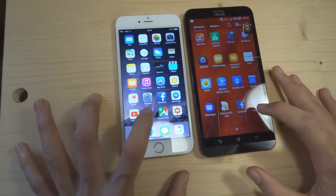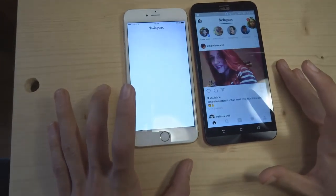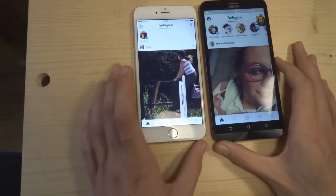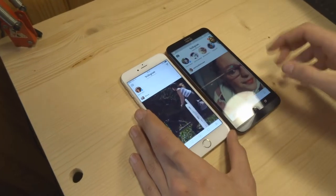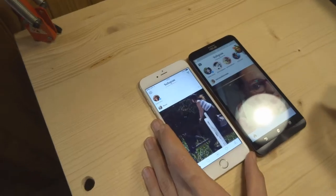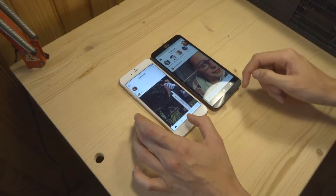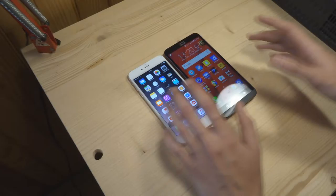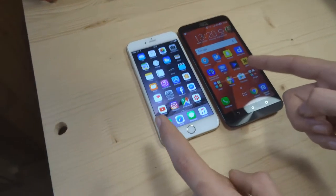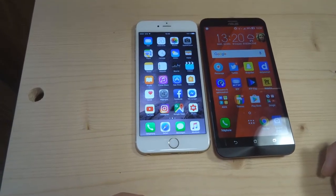On va tester une autre application qui s'appelle Instagram. Instagram, 1, 2, 3... Je te mets une grosse feuille parce qu'Instagram se lance plus vite sur l'Asus. Après, on pourra en faire des tas de tests comme ça. Ce que je vous dirais, c'est que l'un rattrape l'autre — une fois ça va être l'Asus le plus rapide, une fois ça va être l'iPhone le plus rapide. L'un rattrape l'autre tout le temps.